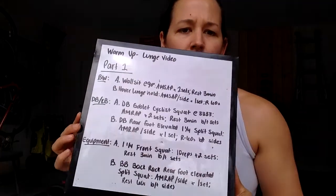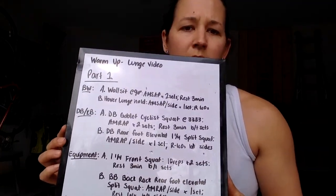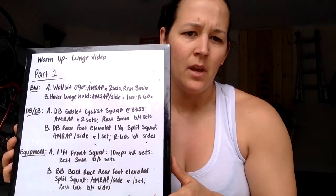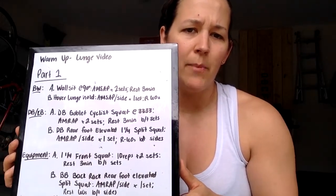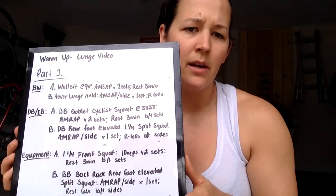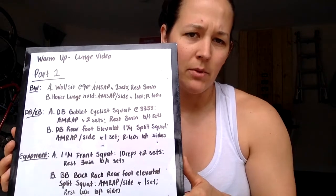If you have equipment, it's going to be one-and-one-fourth front squats — ten reps, two sets, with three-minute rest in between each set. Then you're going to go into barbell back rack rear foot elevated split squats, AMRAP per side, one set with a minute rest in between each leg.